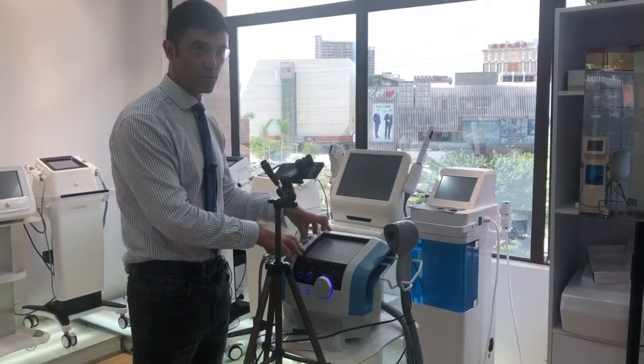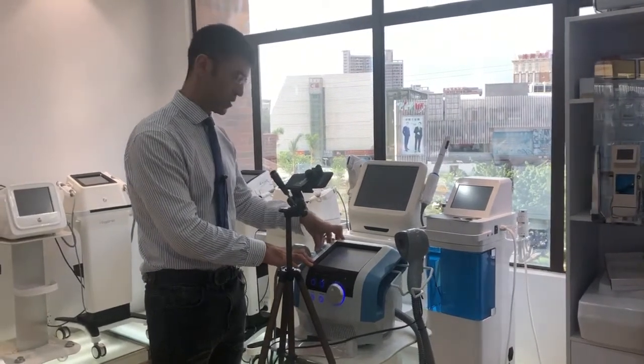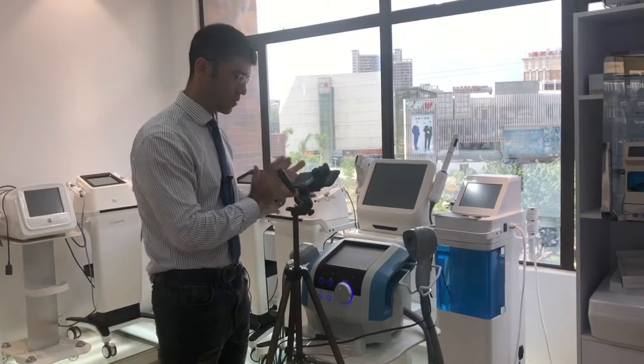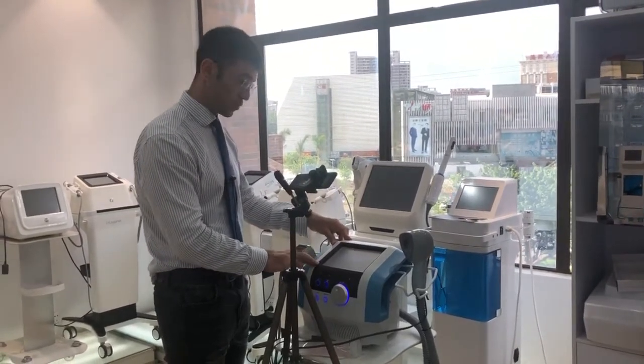We will explain it all. If you want more information about this device, we have it in the background. With this device, this is an absolutely amazing device.